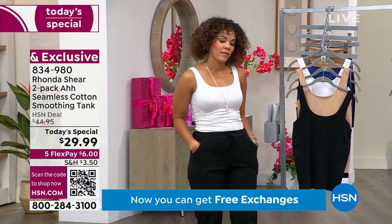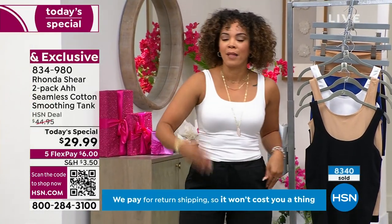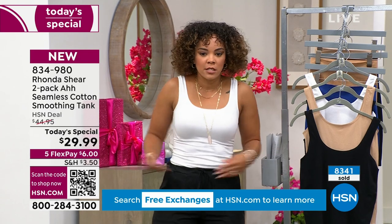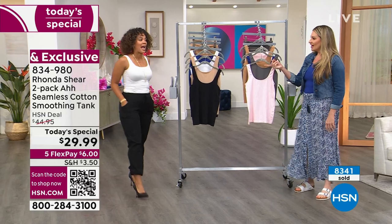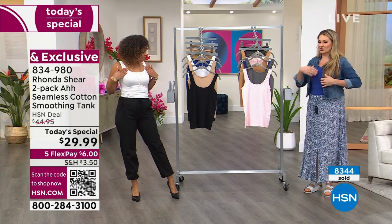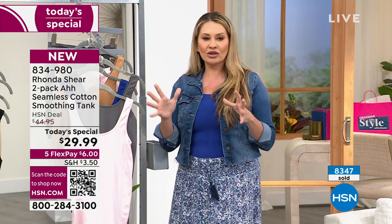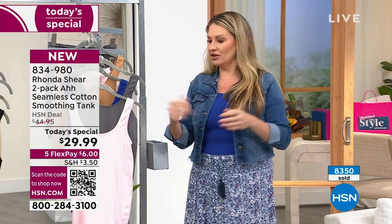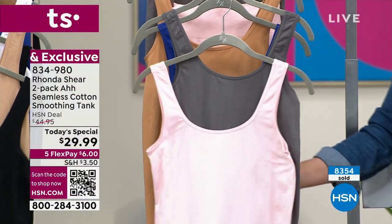It's bra friendly — you get that coverage. Sometimes in a white tank you worry about it being sheer, but you can actually wear it underneath your blouse. I love too that we thought about the underarm area — we didn't want it to ride up, and we wanted to give you that side coverage so there's no spillage. It smooths everything out. This is definitely going to give you that smooth feeling.